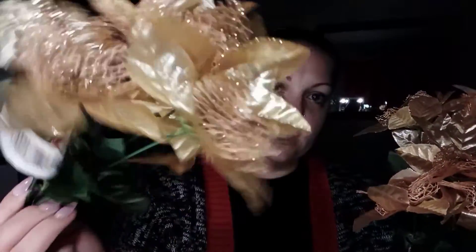So they're like hanging out like this and I thought it looked so cute. I went ahead and got the gold ones that have glitter all over them, which was super cute. And I got these ones that are kind of like an off-white, rosy gold color, and then it has like the pretty inside, which I love. So these are the first things I went ahead and picked up. I'm super excited to stick those into the tree.